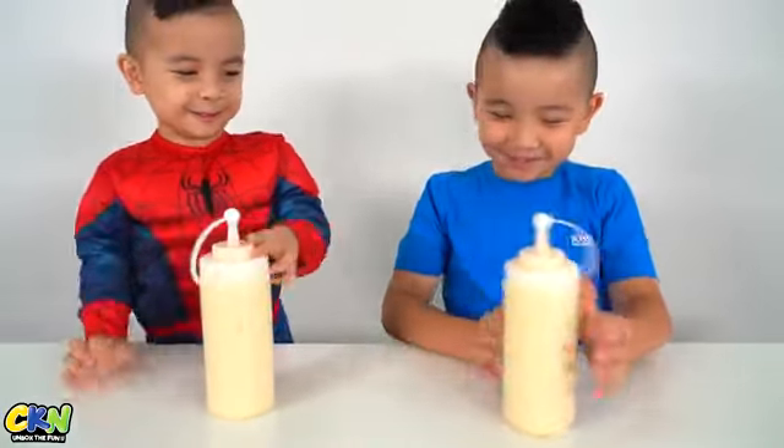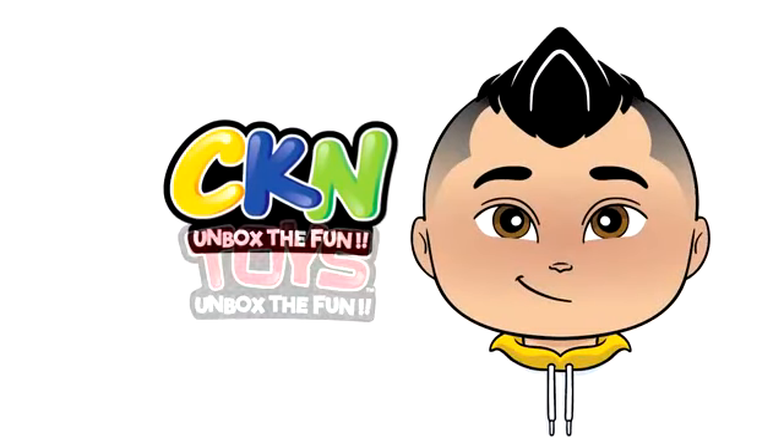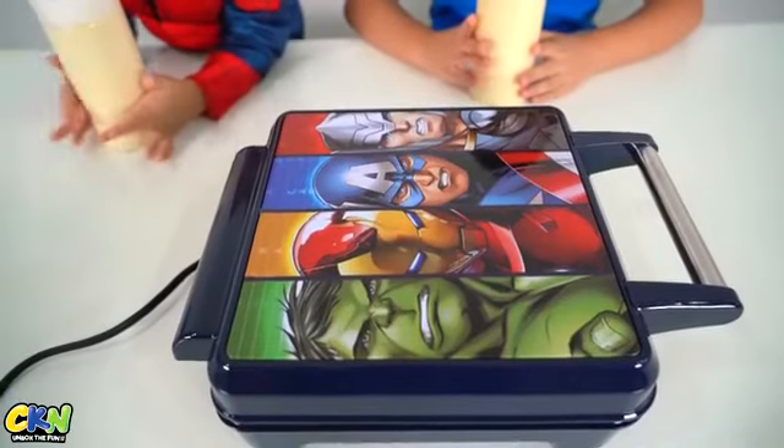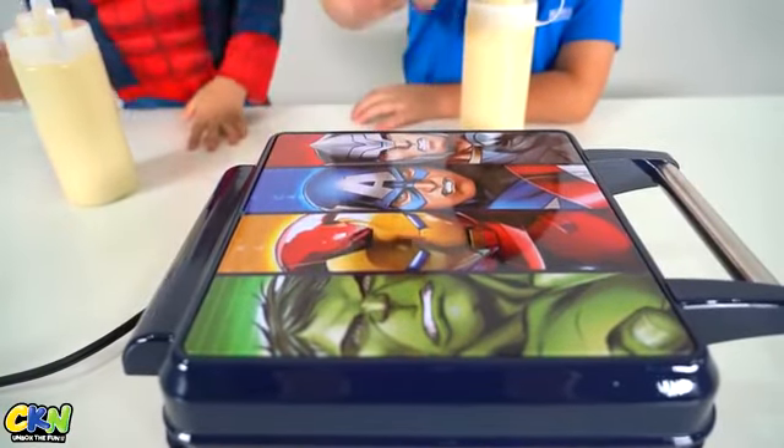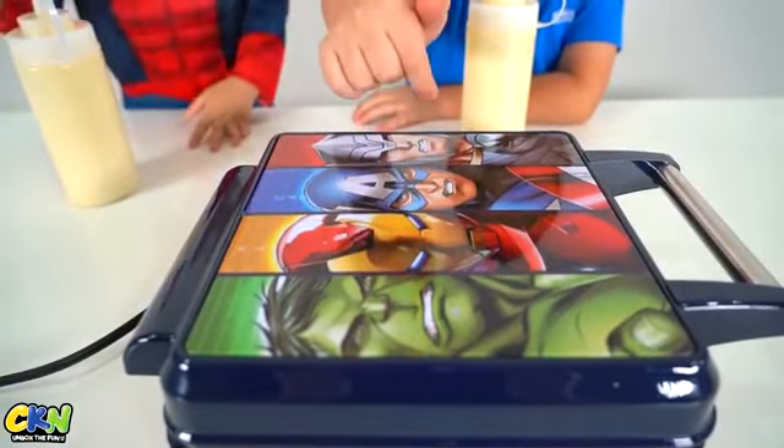Waffle! Cool! Mickey and Toys! So we got this Avengers Waffle Maker. There's Hulk, Iron Man, Captain America, and Thor. Let's do it!